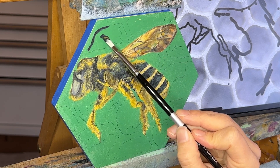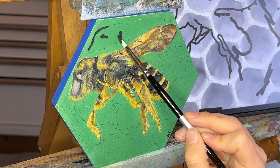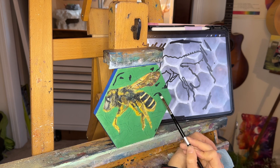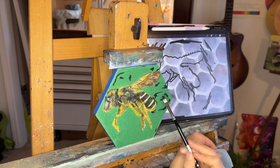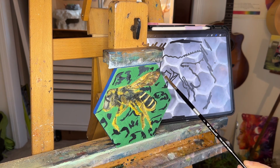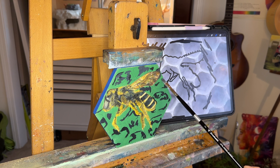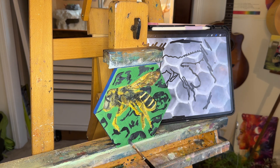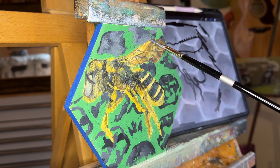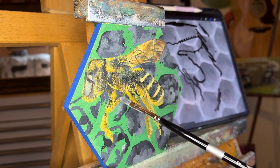My idea for the background was a honeycomb type feeling, but I didn't want more colors taking away from the beautiful colors on the bee. So I opted for a more monochromatic background so the bee would stand out. It's such a different feeling, a different aesthetic than what it originally was. I think I was never really acting on my artist's intuition — I was acting out of fear — and I obviously ended up with a product I wasn't happy with. So here I am acting on my instinct, and I love the way it turned out.